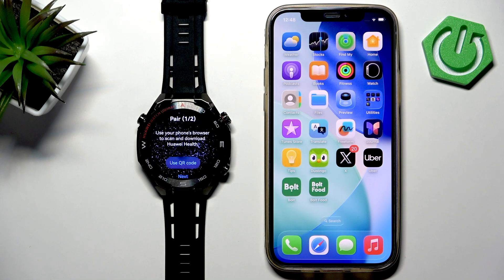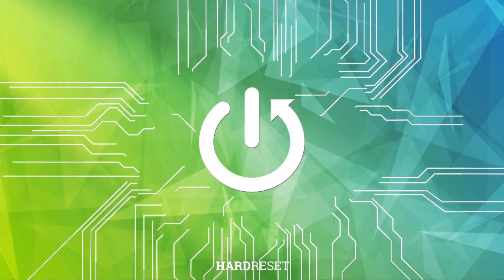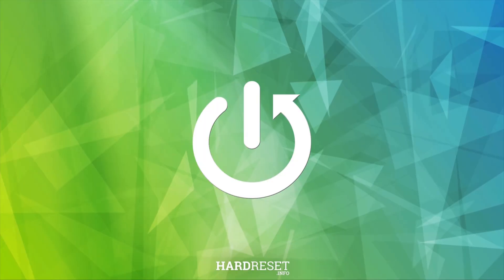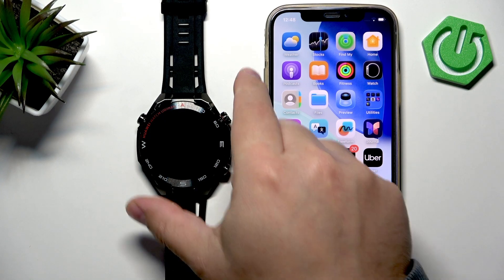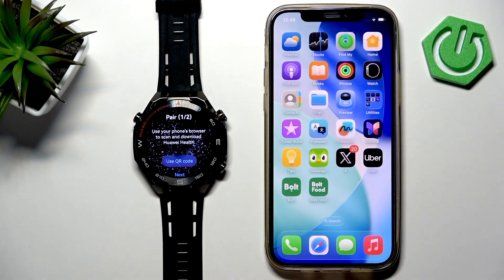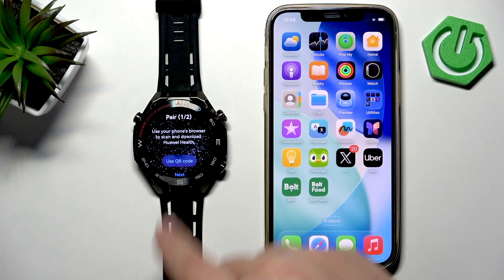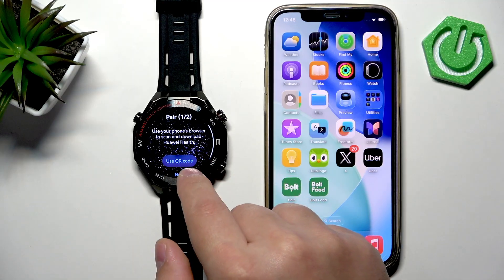Welcome. In front of me I have the Huawei Watch Ultimate 2, and I'm going to show you how to pair this watch with the iPhone. First thing you will need to do is to turn on your watch. You can turn it on by pressing and holding the crown button. After the watch turns on, you will probably see a list of languages — select the language you like.